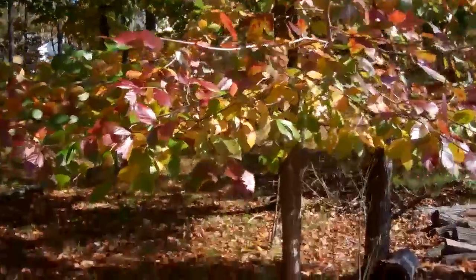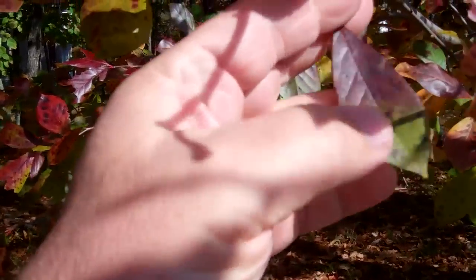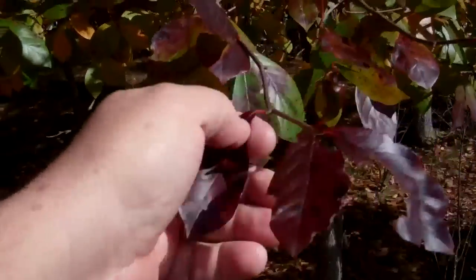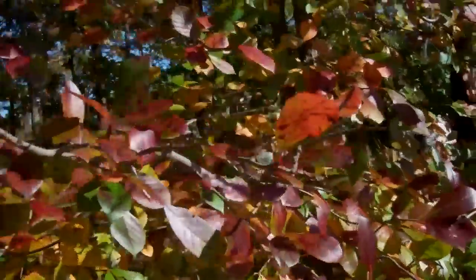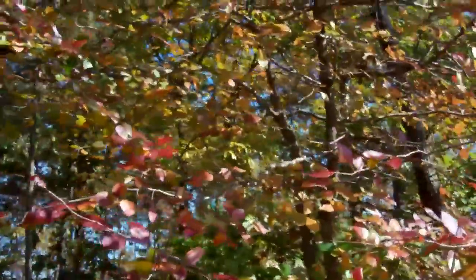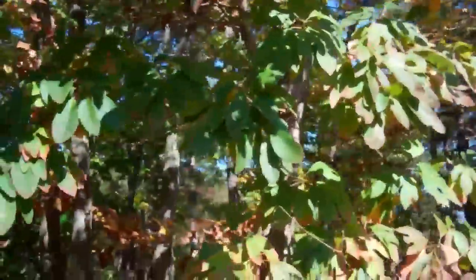I have absolutely no clue what this little thing is. At one time it looks kind of like a fruiting tree of some sort, but it's never had fruit. No fruits, no nuts on that — about as useless as a tree can be really. Anyway, back to sassafras.